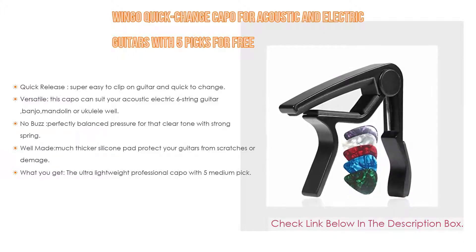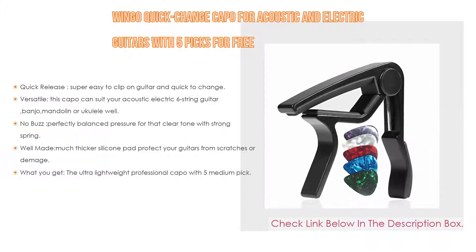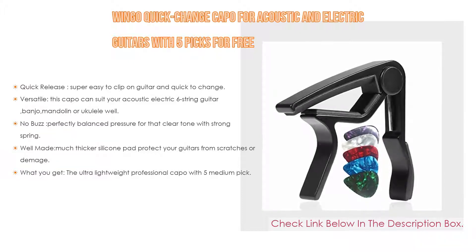Also, what you get: the ultra-lightweight professional capo comes with 5 medium picks — rock and roll with this capo — and it comes with a lifetime warranty.